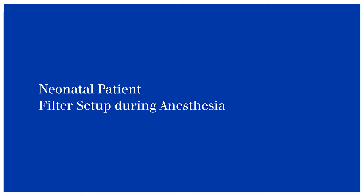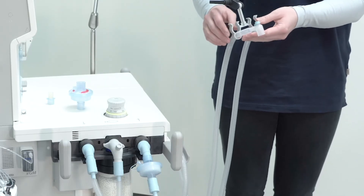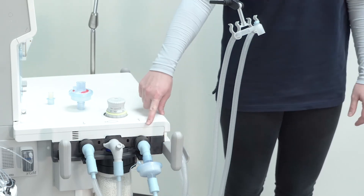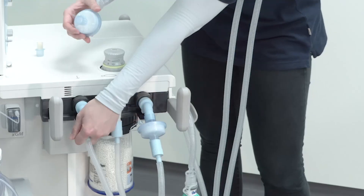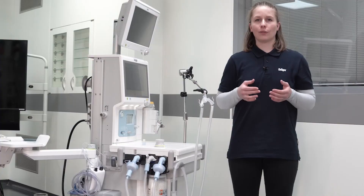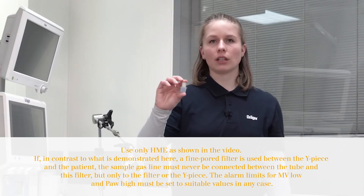We now demonstrate the filter setup for a neonatal patient. We have already connected the hose for a neonatal patient, as well as the mechanical filter on the expiratory port of the device. For neonatal patients, we now need to connect another mechanical filter on the inspiratory port of the device. For low and minimal flow anesthesia, it is optional to connect a heat and moisture exchanger to the Y-piece. It is mandatory to use this heat and moisture exchanger if you use high fresh gas flows during anesthesia.